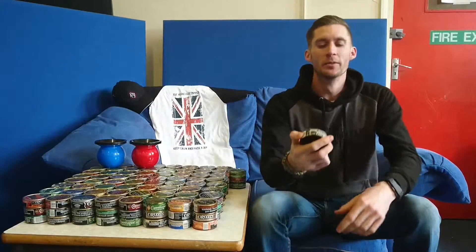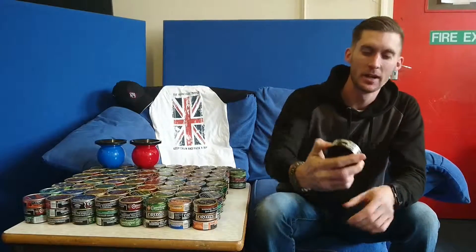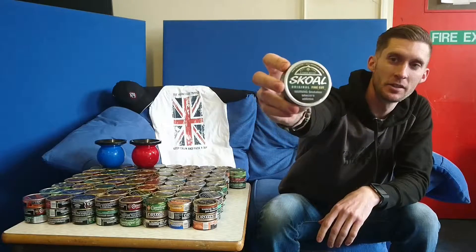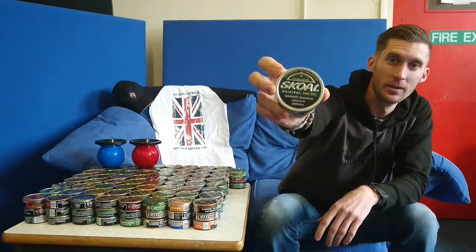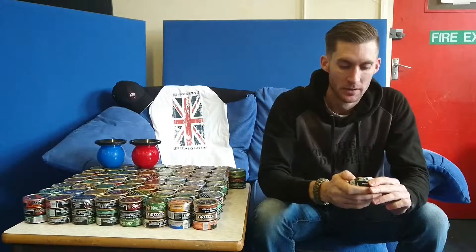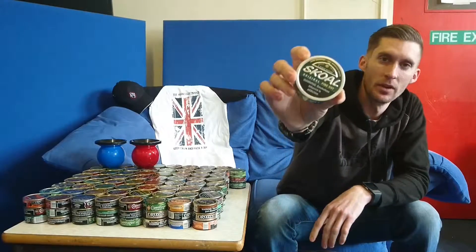Coach Dipper back again for another dip review. The dip I've got today — I hope it's going to be good — is the Skoll Original Fine Cup. There we go, that's the dip we've got. Pretty decent looking can; I've got a nice green can again.